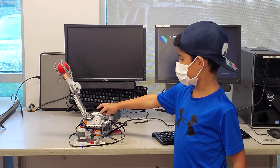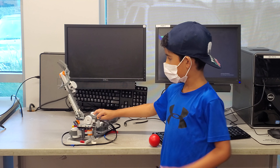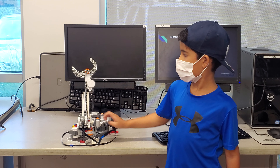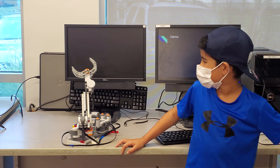Can you open the claw? Does anyone have any questions for him? Let's give a round of applause.